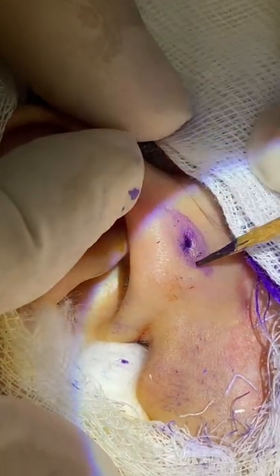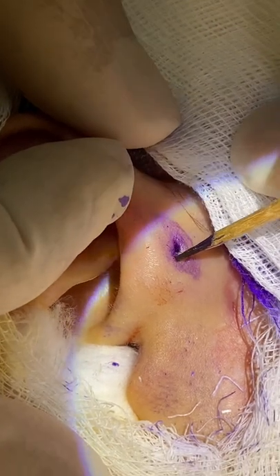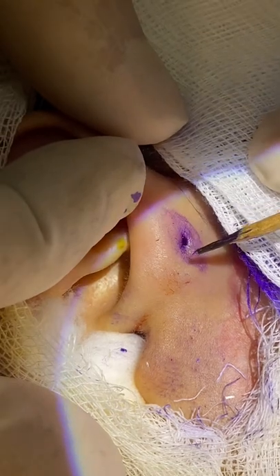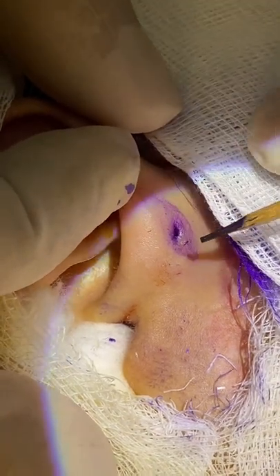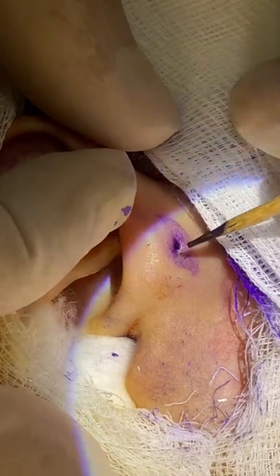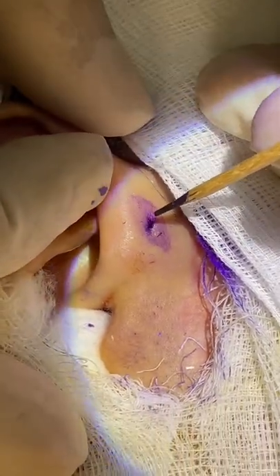Now, first it will be sharp dissection using a sharp instrument — I am using blade 15. Then after that I will be doing some blunt dissection to remove the sinus itself, going down the tube, the sinus tract.